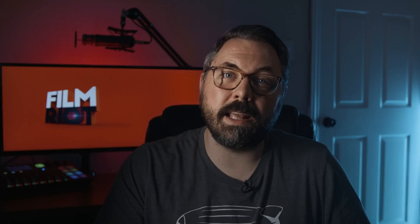Don't forget about our sale — links to that in the notes below. We'll have links to all the gear we used in today's episode down there as well. And if you are not subscribed, consider doing that and hit the bell to be notified about all our new content. And until next time, don't forget to write, shoot, edit, repeat.